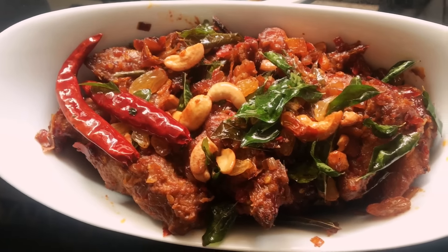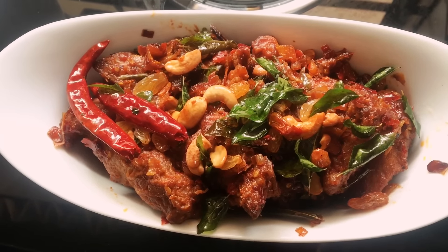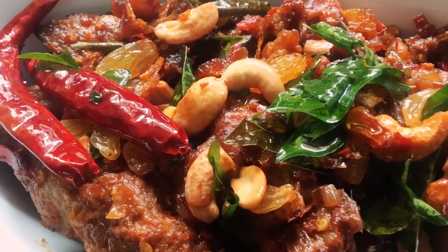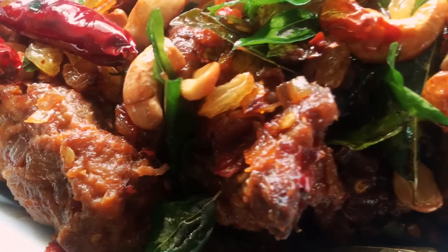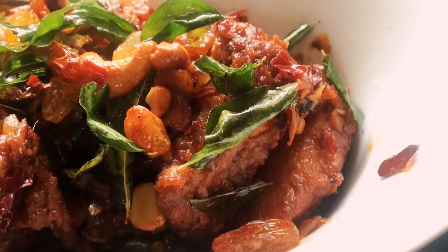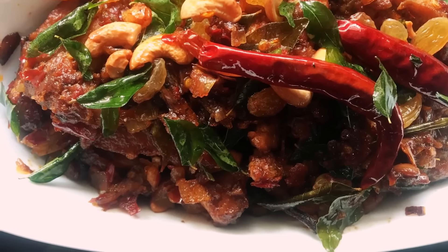This is a must-try recipe, guys! Do try it, do your own variations, and give us feedback in the comments — let us know how you liked it and whether your guests enjoyed it. Thank you for watching! If you haven't subscribed yet, please subscribe to our channel and keep supporting us. Take care and bye bye!